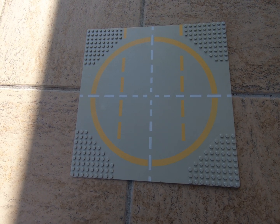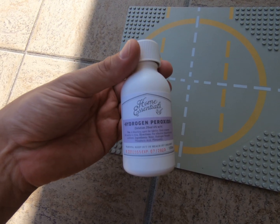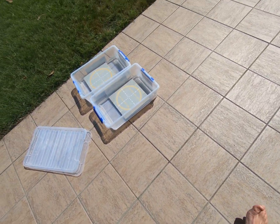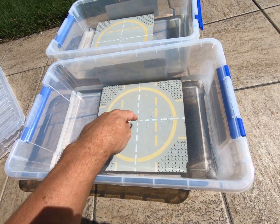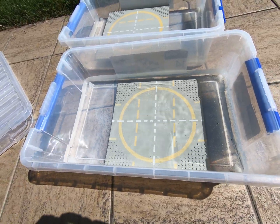So, an $8 bottle of hydrogen peroxide from the chemist. I have emptied the bottle into a container of water, and this has just been soaking in the sun for a few hours.